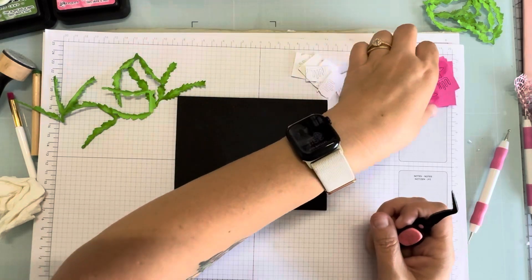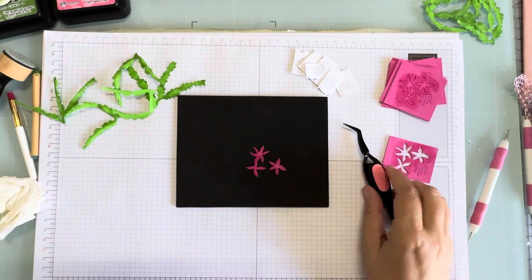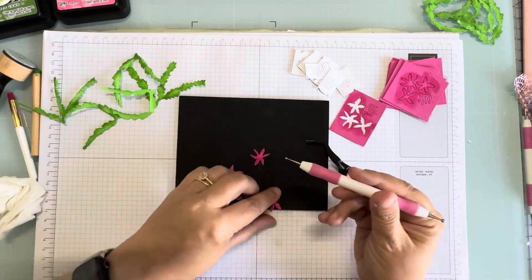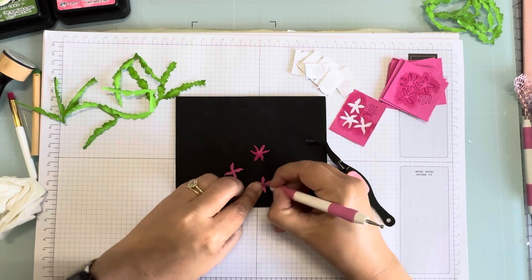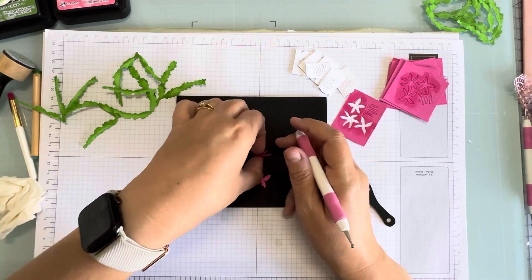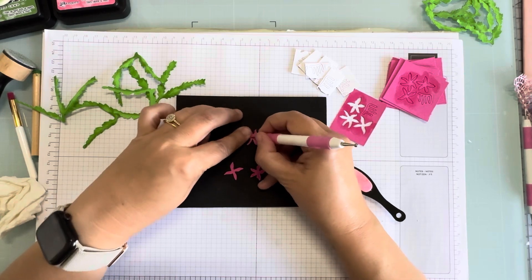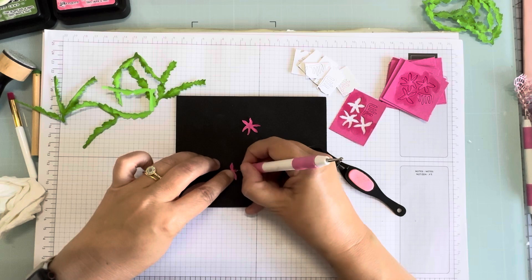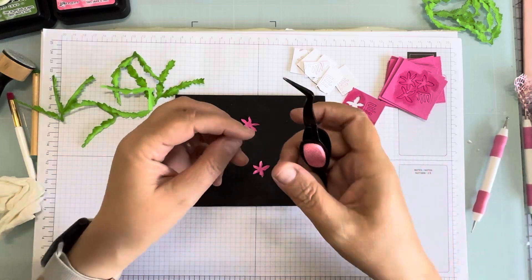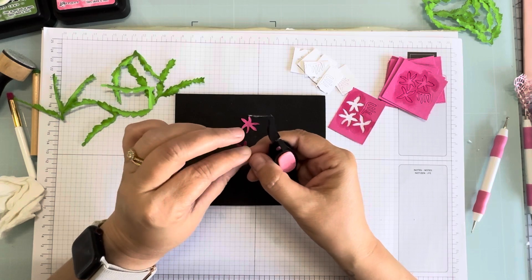I did white for my flower centers, and then we've got our pink flowers. I'm going to show you how to put one together. I'm going to do a little mark on them and then just take my tweezers and bend it. Flip them over — pretty sides down — and give them a little work over with your stylus, or you could probably use a popsicle stick. Give them a little bend.